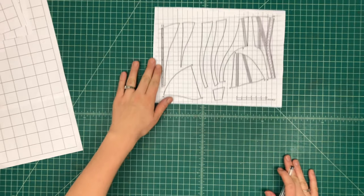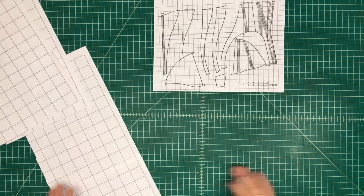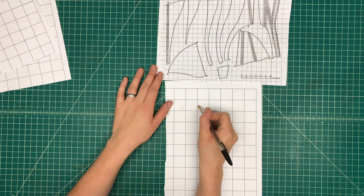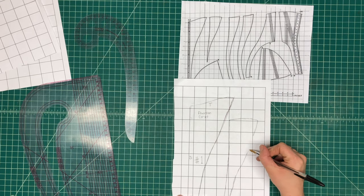I'm using a Nora Waugh S-Bend corset pattern that I found on Google, and I'm scaling up the pattern pieces using 1 inch graph paper, starting with the center front pieces.